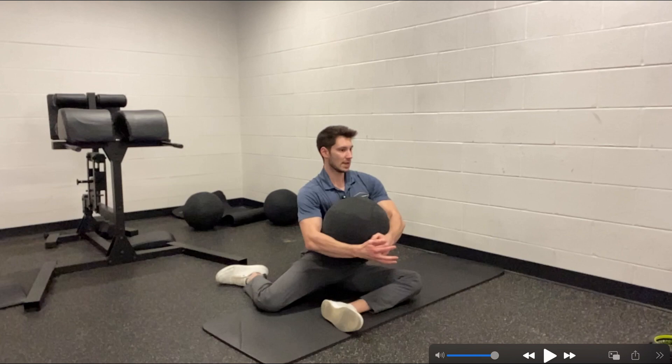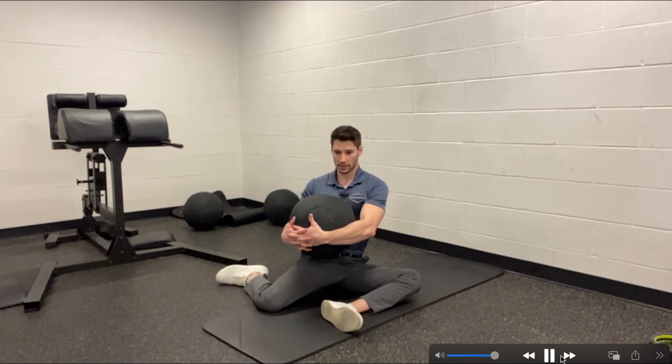Where we can upgrade this and turn it into a thoracic rotation drill is we hold this ball. If we don't have a medicine ball, then just think about giving yourself a big hug and creating tension in that way. We're going to rotate towards that backside leg and just kind of hang out in this position.